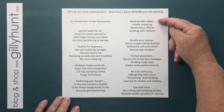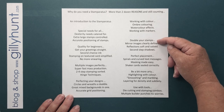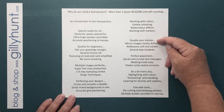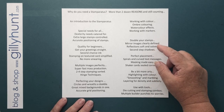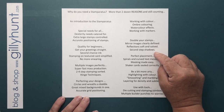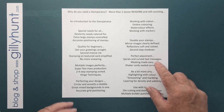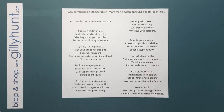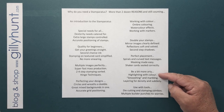We're going to look at working with colour, ombréing, watercolouring, and effects with markers. We're going to double your stamps by looking at mirror imaging, reflections, soft and hard reflections, and second-hand stamping to give shadows. We're going to look at perfect placement — spirals and curves and text messages that flow across your design. Masking made easy and shaker cards.